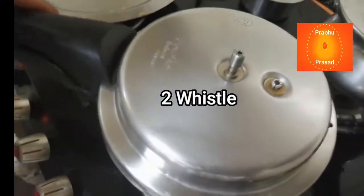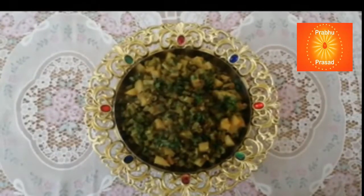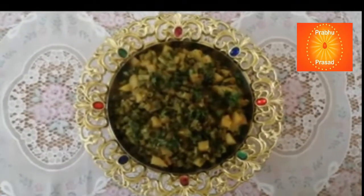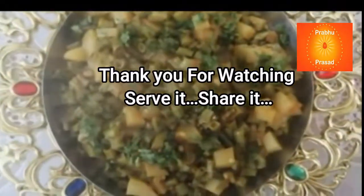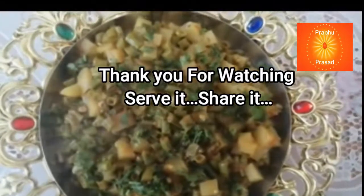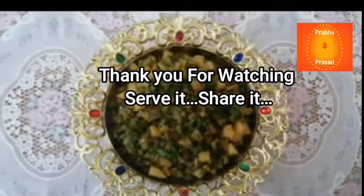Abhi kukkar dhakke do, vishri lene se aloo lobiya ki sabji ready ho jayega. Isko abhi serving bowl mein nikal kar, garnish ke liye dhaniya daal rahe hain. Lobiya aloo ki sabji ready!